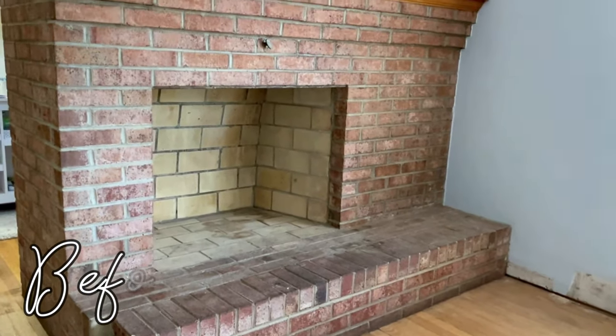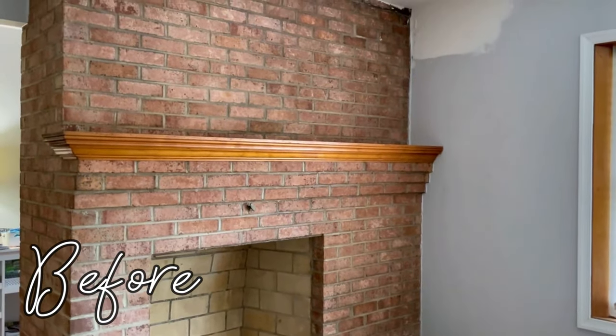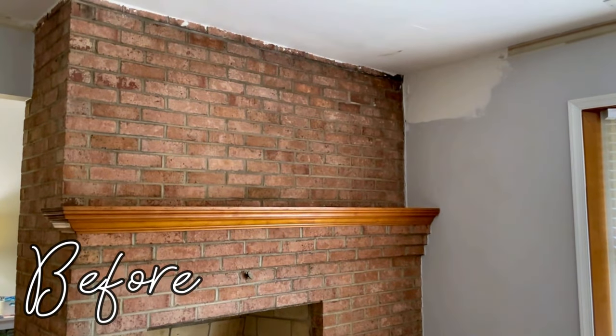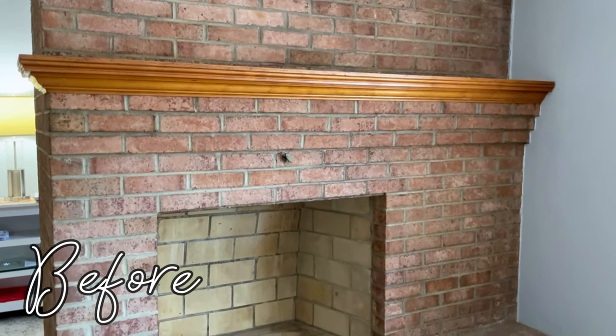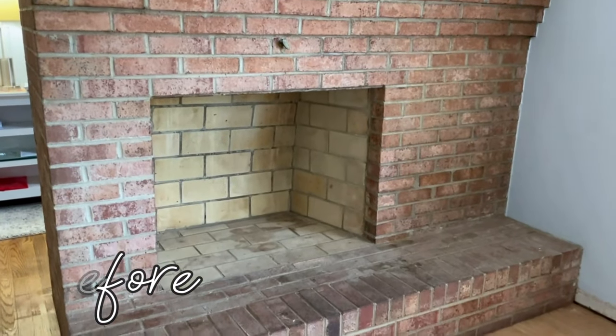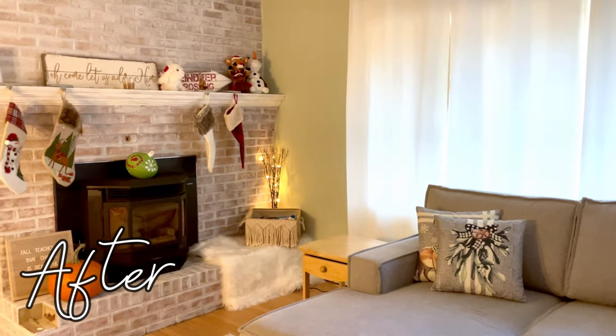Since this makeover, we have also put in a pellet stove, but we do still need to repair some of the loose bricks at the bottom. I want to thank you all for stopping by the farmhouse and spending time with me today. Don't forget to hit the like button on your way out, subscribe if you haven't already, and I will see you in my next video!